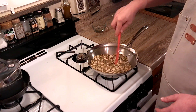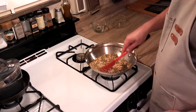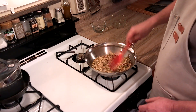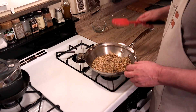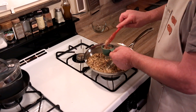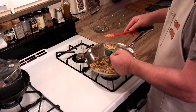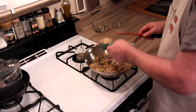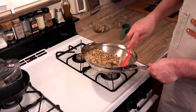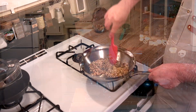This is looking nice — our sesame seeds are getting well toasted and our pepitas are popping a little bit. What we're going to do is take a quarter cup of the mixture and put that to the side, and then the rest we're going to put into a food processor and grind it up.